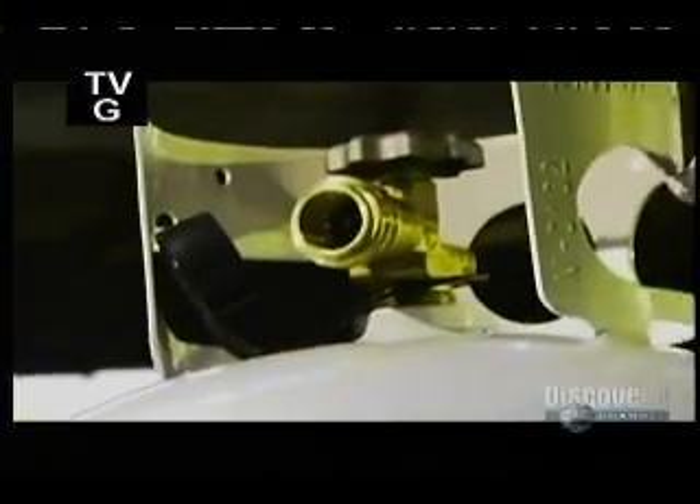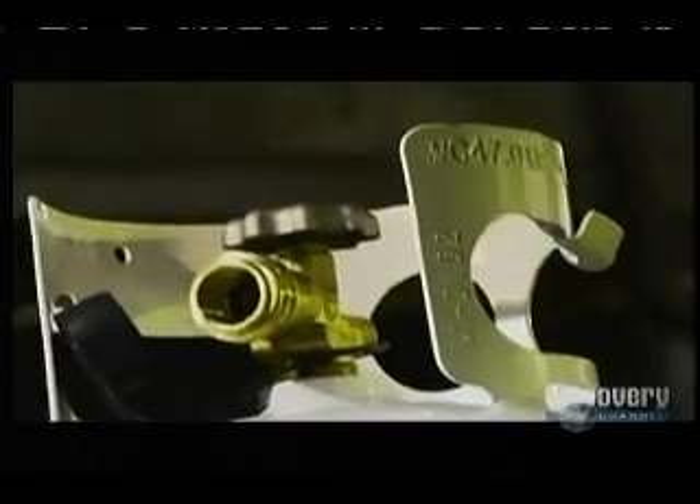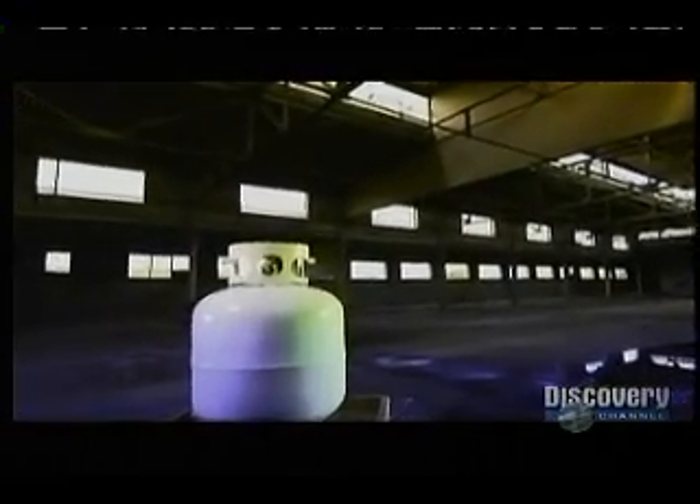Compressing propane allows you to sell it by the bottle. When you compress it, propane gas turns into a liquid. And as a liquid, it's much more compact, which means you can pack a lot of energy into a small container. Opening the valve converts it back to gas, giving you energy that you can put to good use.